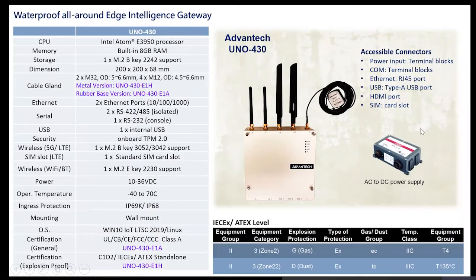Looking at UNO 430 specifications: CPU-wise it uses the Atom E3950, 2.0 GHz with 4 cores and 4 threads, 1.6 GHz base, with built-in 8GB memory. Storage and wireless modules use M.2 technology. Unlike other UNOs normally associated with Mini PCIe, UNO 430 uses purely M.2 technology.